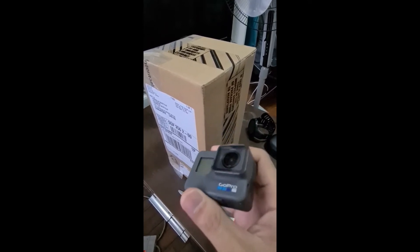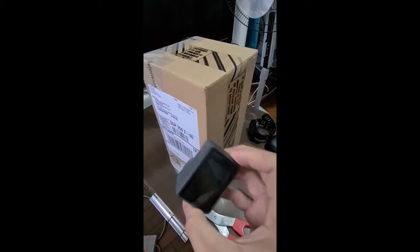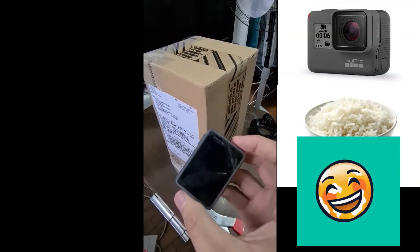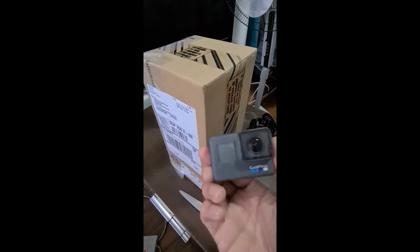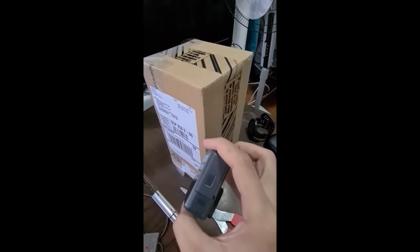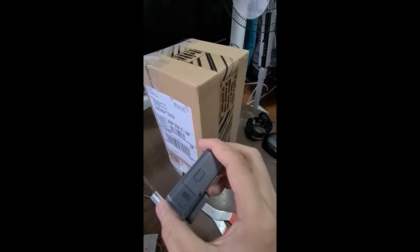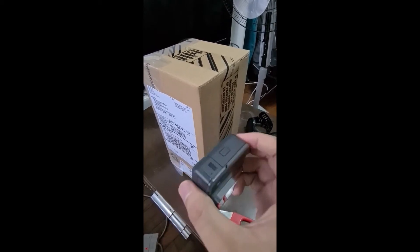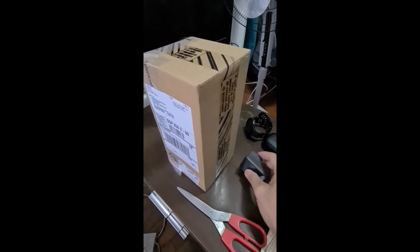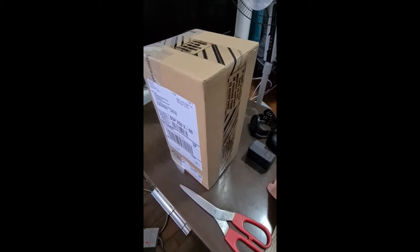It smashed the water so hard that it suddenly went off and I can no longer turn it on. I tried dipping it in a bowl of rice for more than two weeks, but it just won't turn back on. The battery still seems good because I charged it with an external charger and it fully charged, but the memory card is already unreadable — my laptop can no longer detect it, so I believe it also got damaged or corrupted.